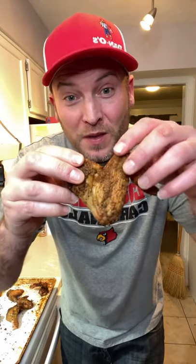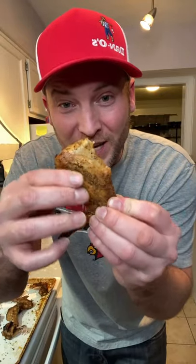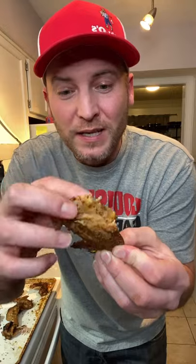The best way to eat a chicken wing is like this. If you cook your chicken wing right, it's ready to fall off the bone. So, take your chicken wing, go right here, and kind of fiddle around like this.